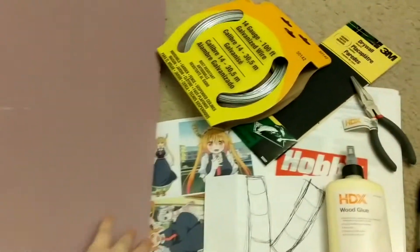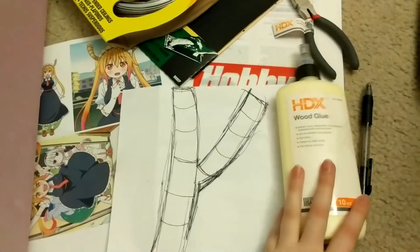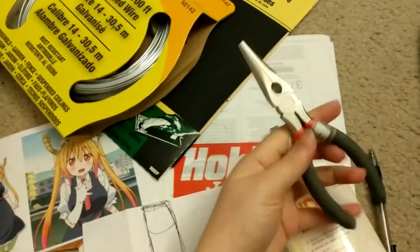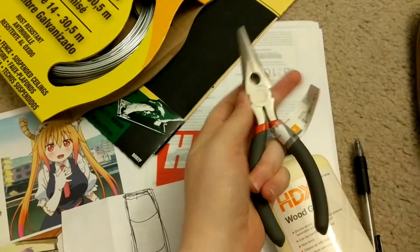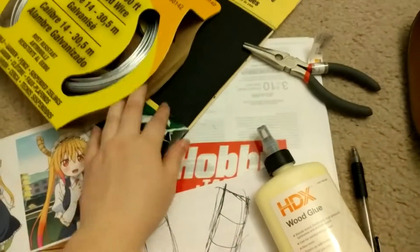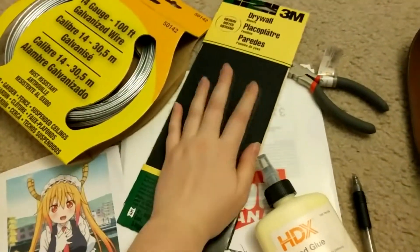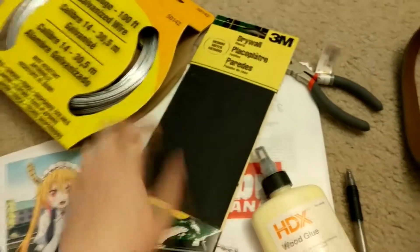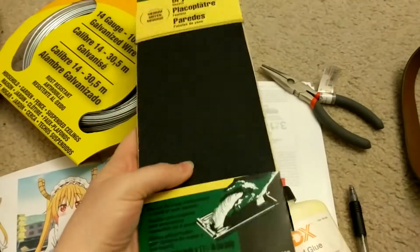I have my insulating foam for $5, some cheap wood glue, some pliers — because they actually have a cutter built in and are great to manipulate — some really nice sandpaper, which I think says for drywall. The other recommendation would be a lower grit, so 80 grit.